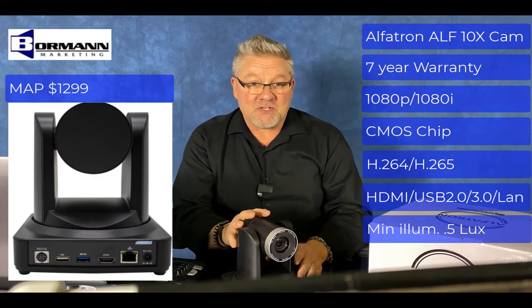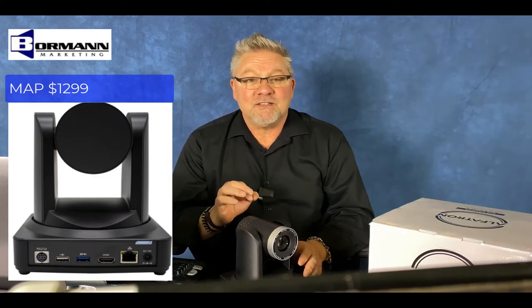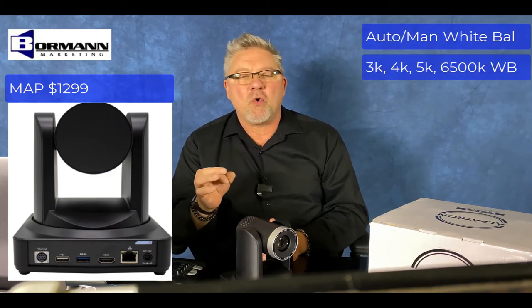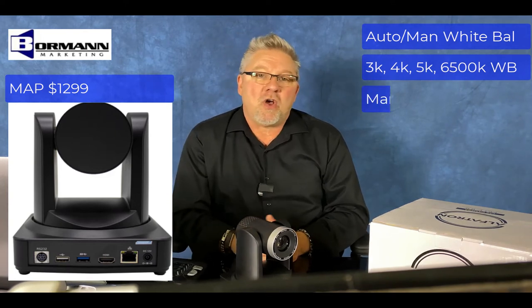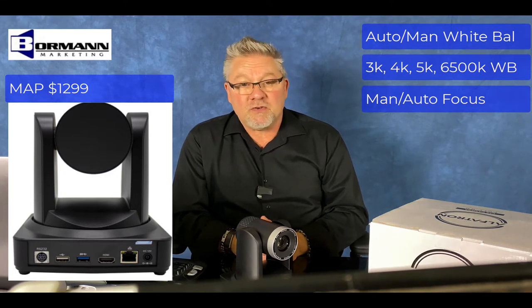This is a 10x zoom lens with a minimum illumination of 0.5 lux. It has auto and manual white balance with a one-push touch of 3K, 4K, 5K, and 6,500 Kelvin. It has manual or auto focus, and it's a very low noise and high signal ratio device with an extremely quiet PTZ motor.